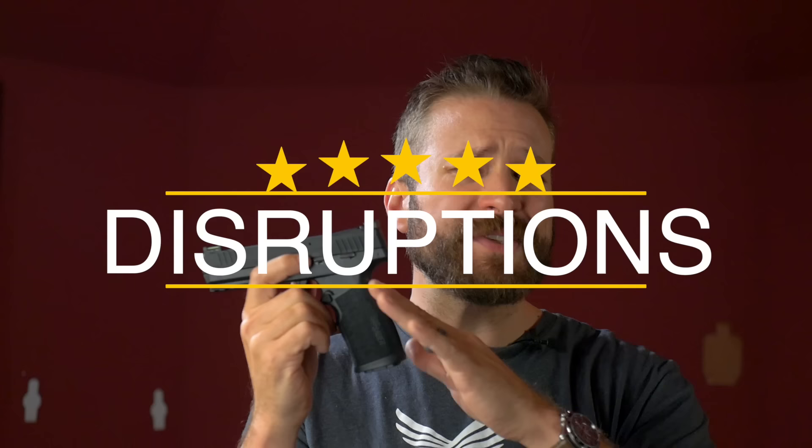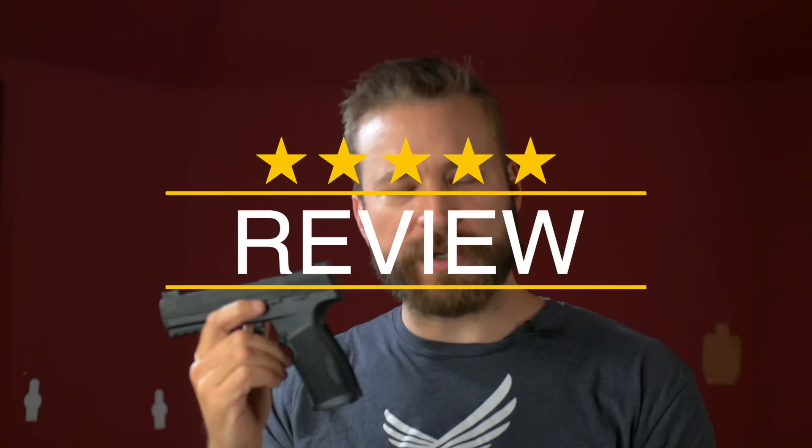I'm going to break this video into two parts. The first part talking about how this product is significant and disruptive, and the second part will be more of the traditional review stuff. There are timestamps so you can scroll around and find the stuff that interests you. And for FCC compliance, this is a sample gun sent in.